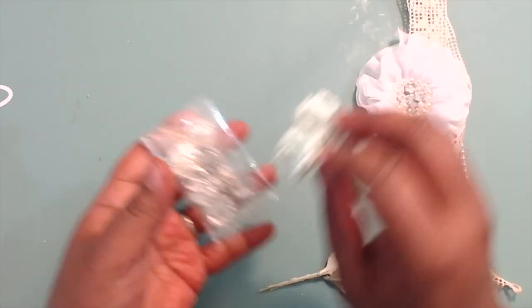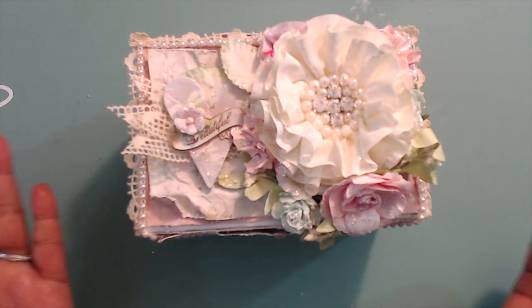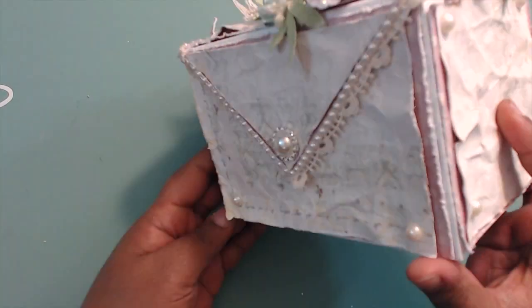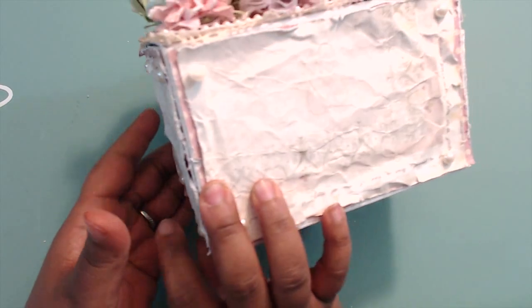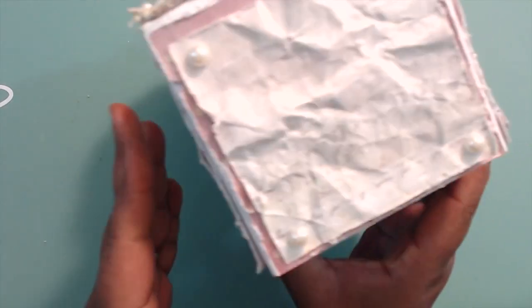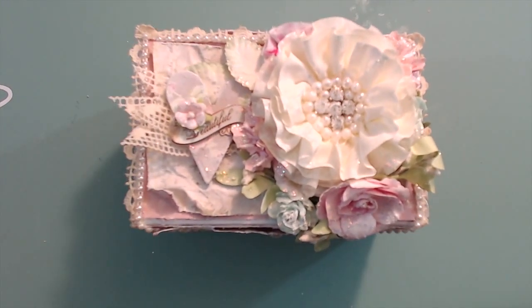Really, really cute! Let me go ahead and share with you what I made. Oh, I love shabby and this makes me happy — all of its shabbiness is right before you. Let me give you the 360. That's the back bottom. This is the box I made from scratch — a very easy box to make.